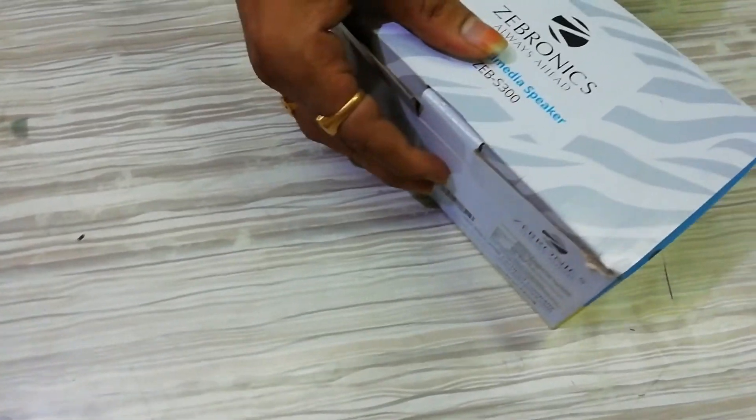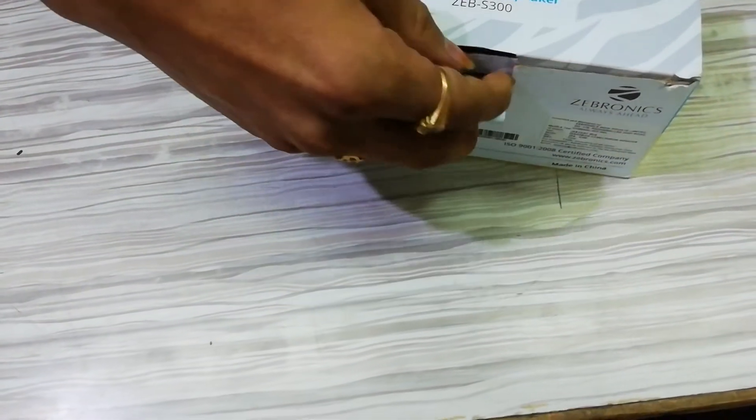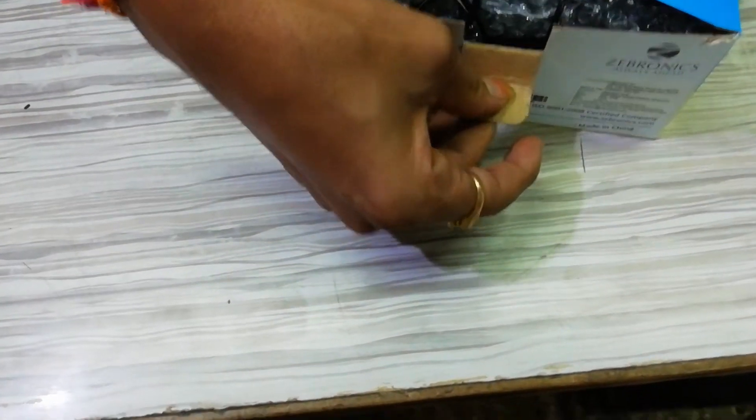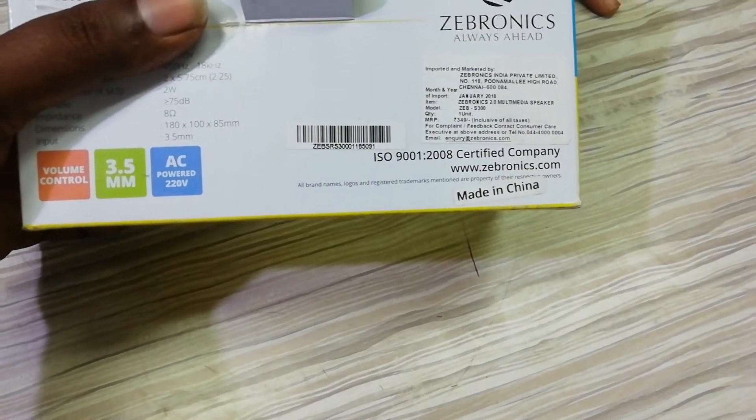Friends, if you are looking at the channel, subscribe to the Facebook page and Twitter page. Friends, if you are looking at the MRP price in the box, it is $349.